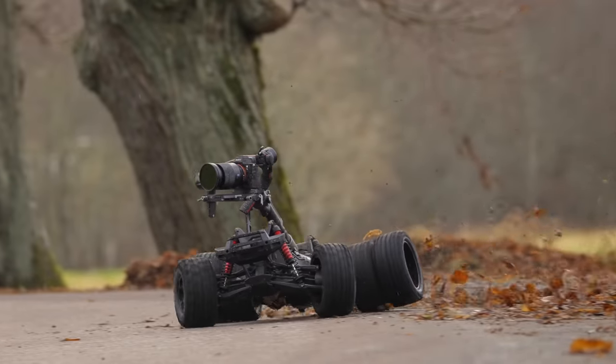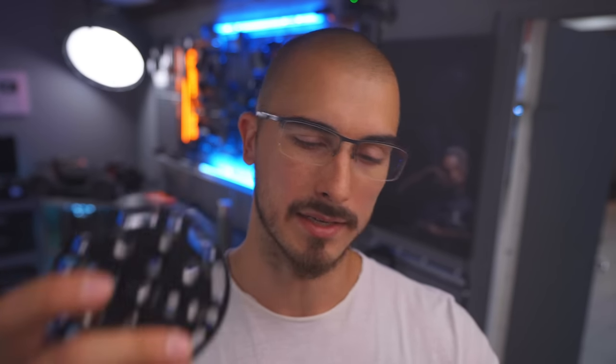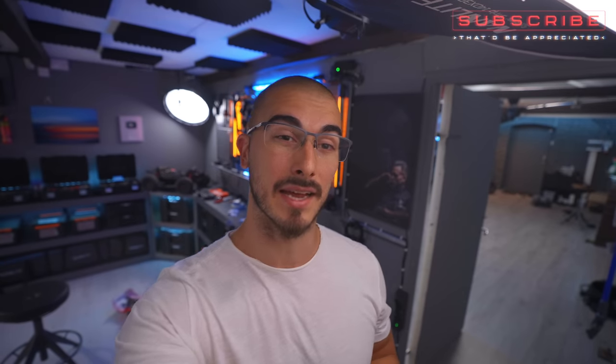The issue with the construction last time was that we didn't have any sort of suspension that was taking away the micro vibrations from the gimbal being attached to the RC car. But the fun thing is that when DJI saw the video, they sent over this plate and a bunch of other cool stuff, and I thought why not try to make a wire suspension with this plate and some custom built stuff and see if we can get that to work.